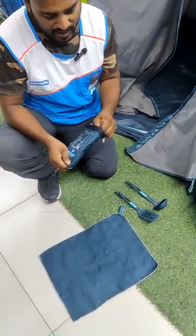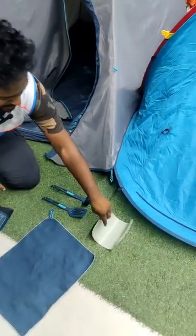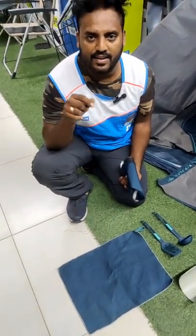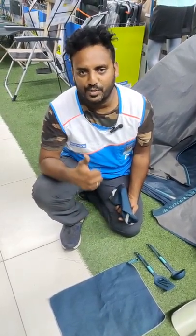If you want to use a rubber plate, this is BPF-free, almost 250 degree temperature. There is a product link in the description and comments. If you want to share any other products, please comment.